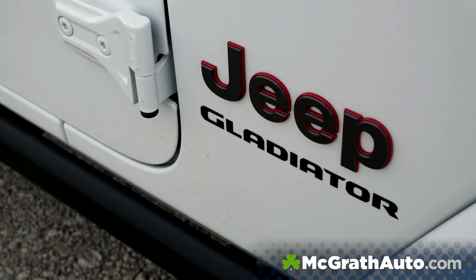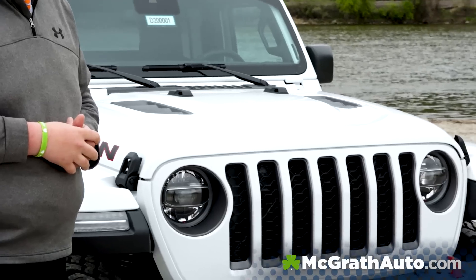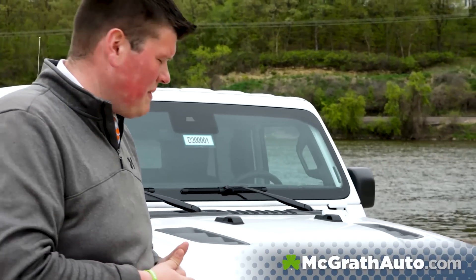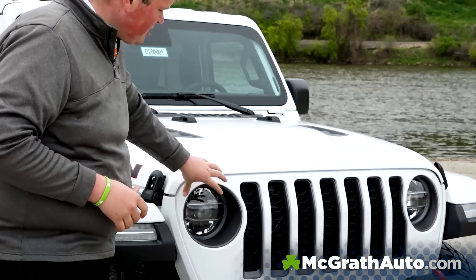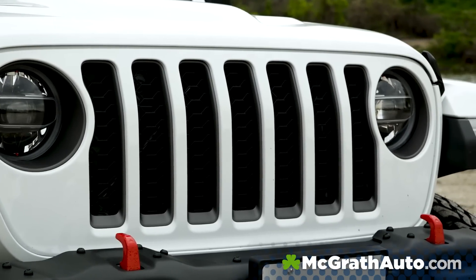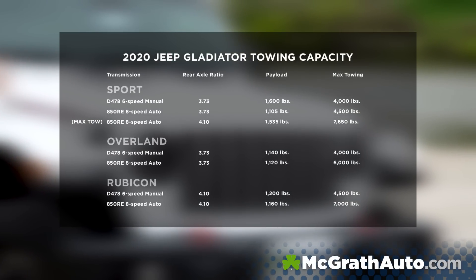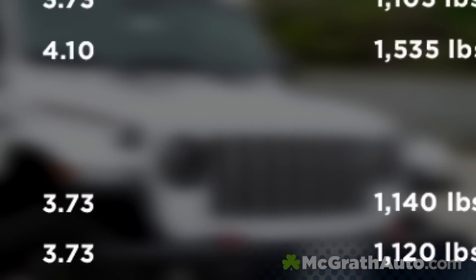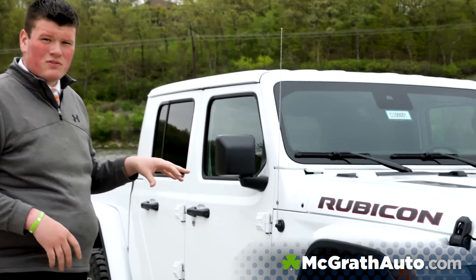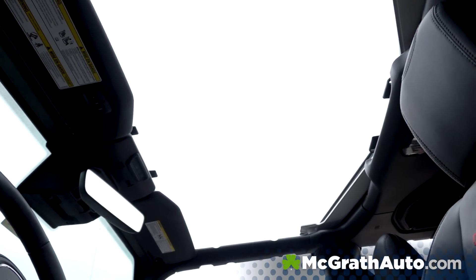First things first, you're going to see that it does have the redesigned front end here. This is Jeep's first truck since 1992 — their last one was the Comanche. Compared to the Jeep JL Wrangler body style, you're going to see that it is a widened grille. The reason for that is going to be for towing. This truck has a towing capacity of 7,650 pounds, coupled with about 1,600 pounds worth of payload too. Both those numbers are best in class for this segment, and it's also the only open-air pickup truck on the market, so we're super proud of it.